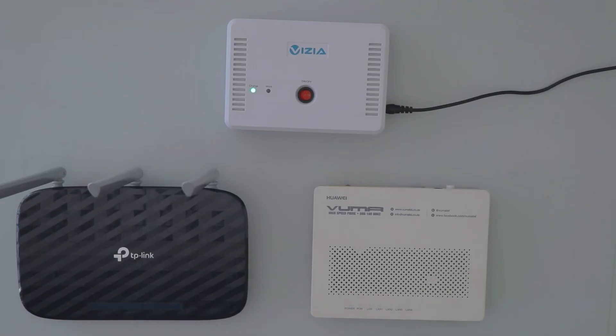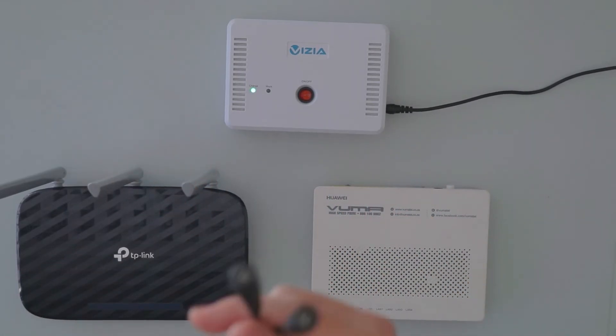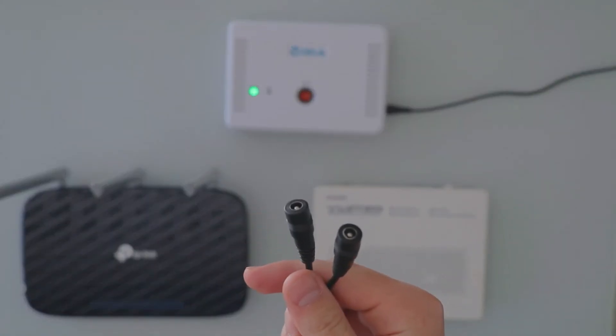In the case that both devices have the same voltage requirements, you simply use the splitter cable included in the box and connect the cable to both sides and run those to the devices.